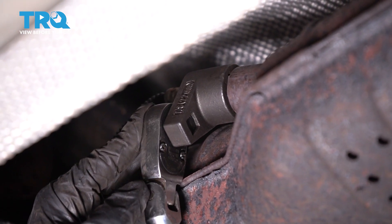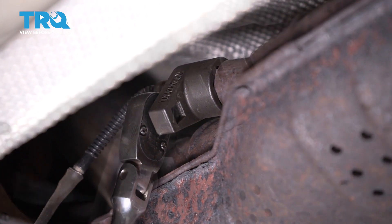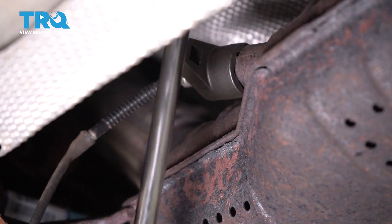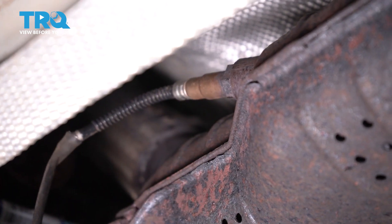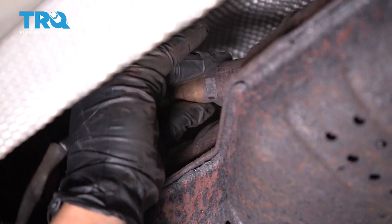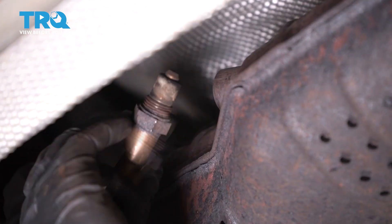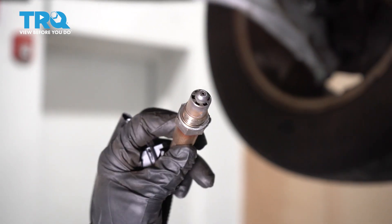I'll put my 3/8 drive ratchet on it and break it free. Now I'm going to take it off and hand thread it off.